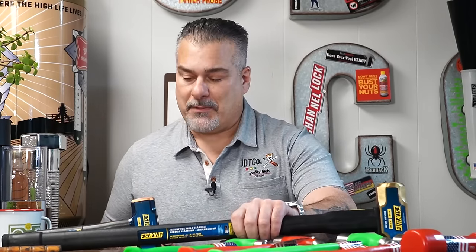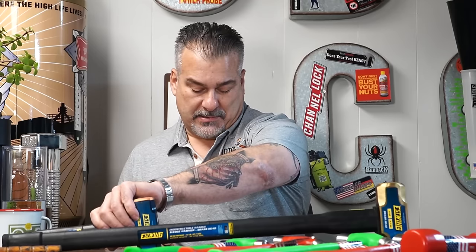Speaking of comments - it seems like everyone thinks Die Hard is a Christmas movie, so I'm glad we got that ironed out. Most guys said Die Hard was a Christmas movie, a couple said it wasn't, but according to the comments it's definitely a Christmas movie. Okay, back to hammers.